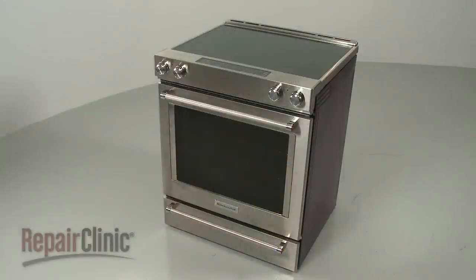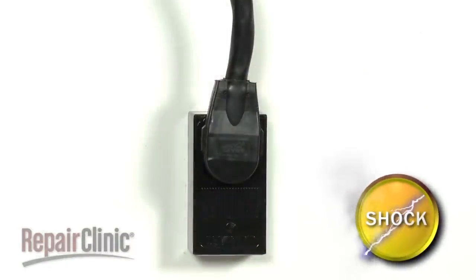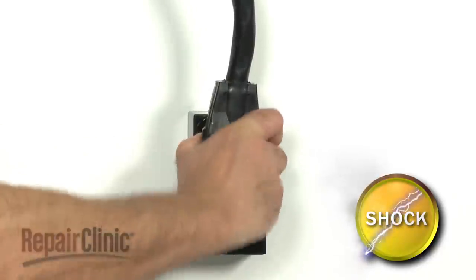For many electric range repairs, you will need to disassemble the appliance. Before you attempt this, be sure to unplug the power cord or shut off the power supply.